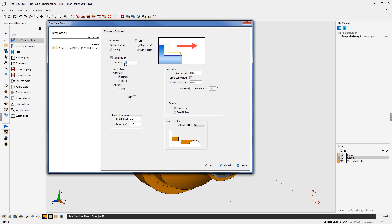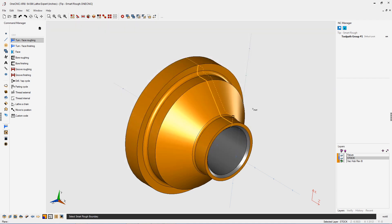So I'm going to say yes, let's use Smart Rough. And for my clearance, I'm going to put in 20 thousandths for that. Let's click finish on this.